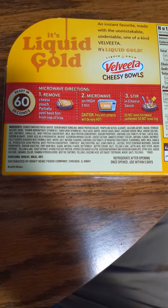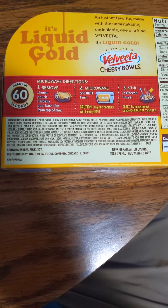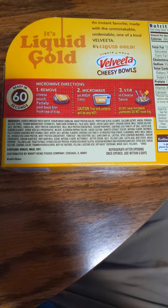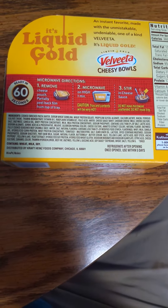Microwave directions: Step 1, remove cheese pouch and partially peel back film from top of tray. Step 2, microwave on high one minute. Caution — tray and contents will be very hot. Step 3, stir in cheese sauce. Do not leave microwave unattended. Do not reuse tray.